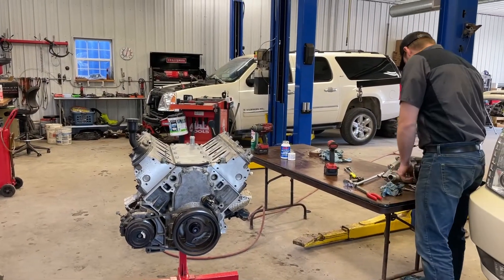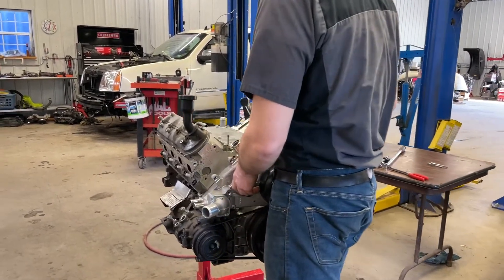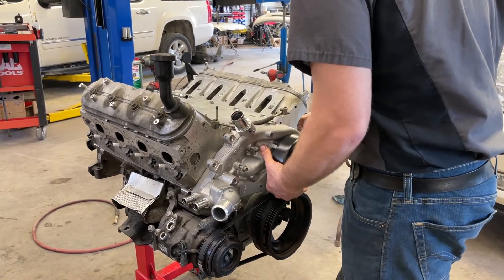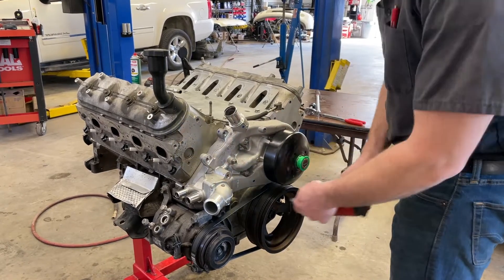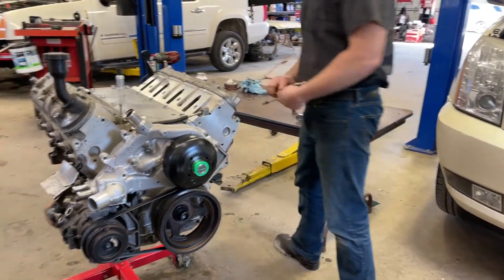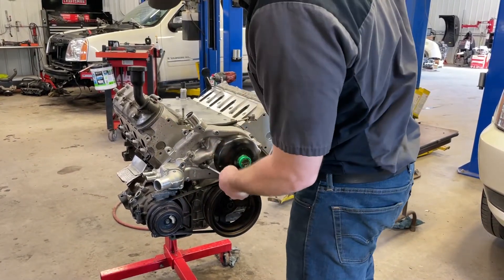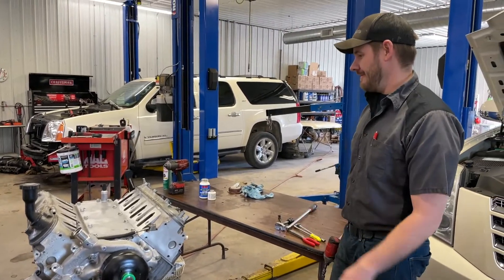We'll put the water pump on too - I think that'll be a little bit easier out of the truck. Tighten up these rocker arm valve covers and let's install it.